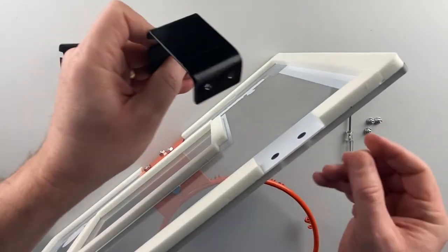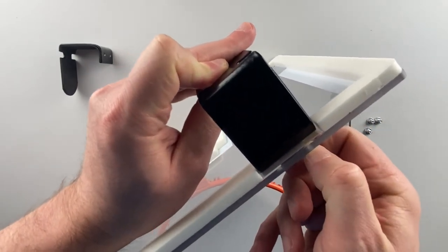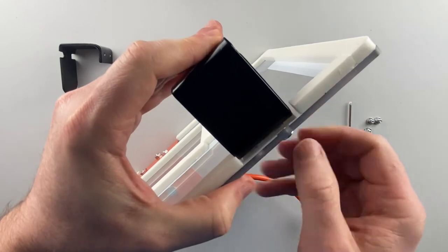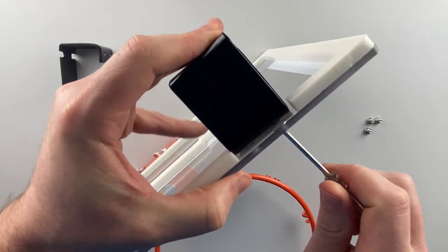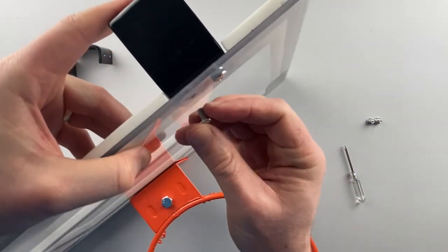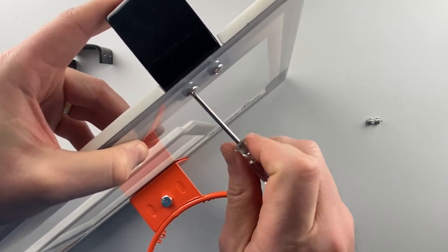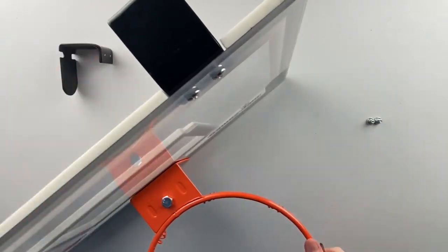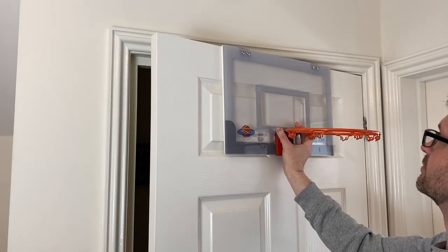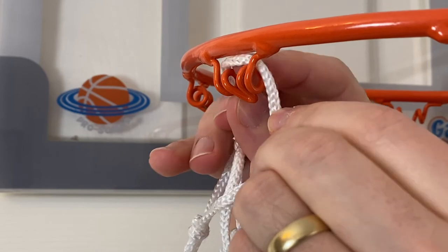Now we move to the over-door brackets. Offer these up to the back of the board and, using the screws and screwdriver, fix these firmly. Lastly, we're going to fix the net. You can do this where you are on your table or where you've been preparing it, but we suggest hanging the hoop first and putting it on from there — it's in the right position, you're not having to balance anything. It's nice and easy.